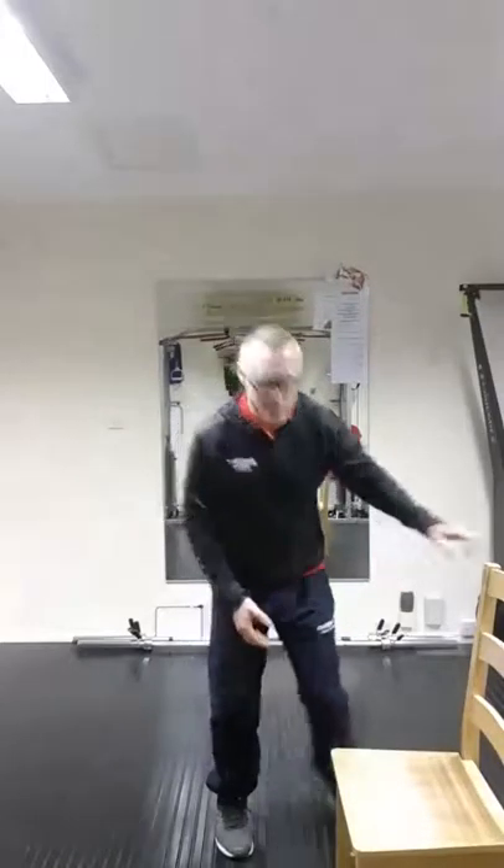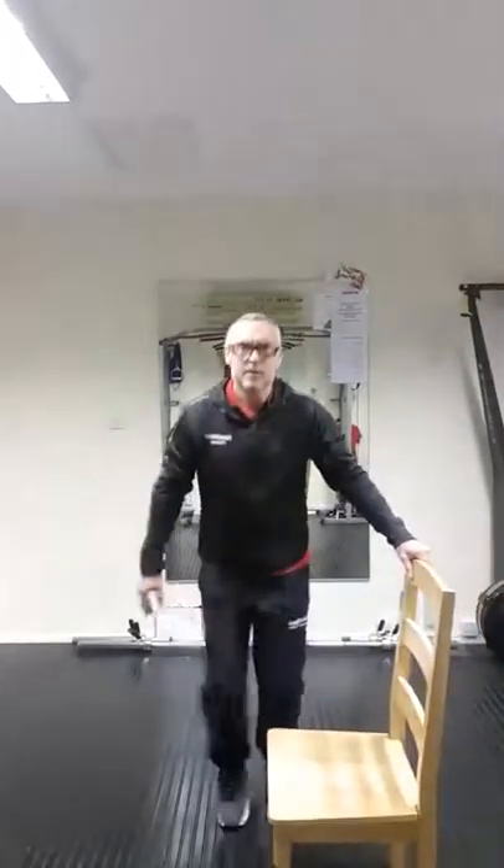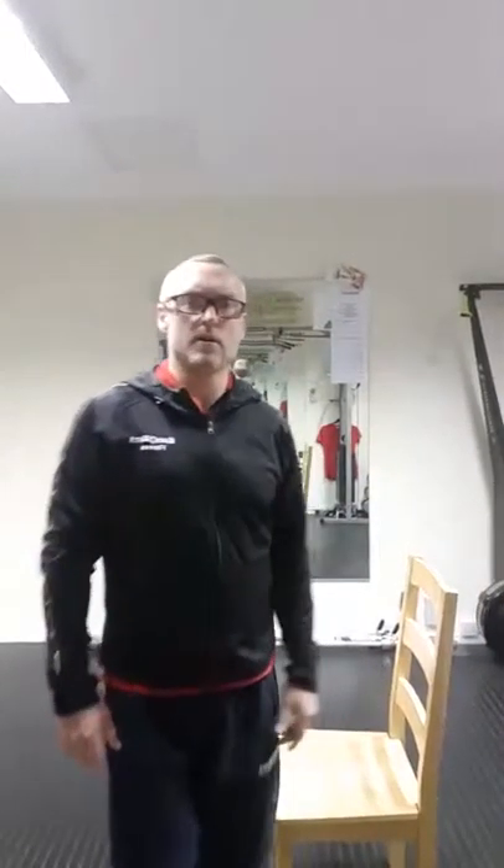I've just got a basic chair here, so all I'm going to show you is using a chair. I'm just going to put that chair into view. With the chair, what we're going to do is literally just put my heel onto the chair.